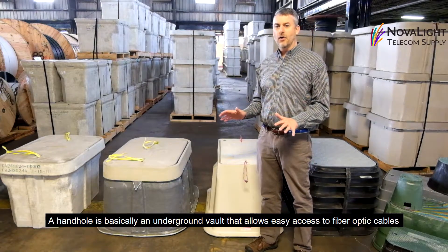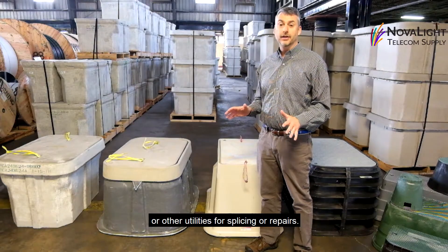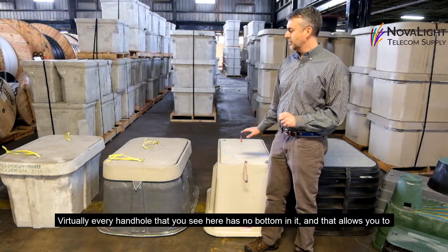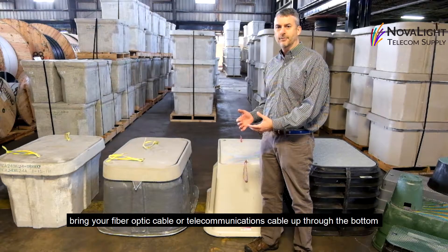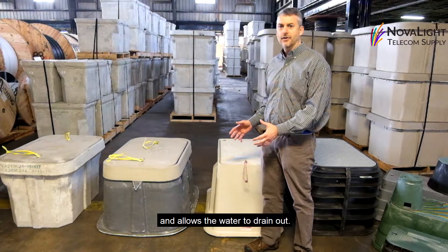A handhold is basically an underground vault that allows you to have access to your fiber optic cable or other utilities for splicing and repairs. Virtually every handhold, like you see here, has no bottom in it, and that allows for you to bring your fiber optic cable or telecommunications cable up through the bottom and allows water to drain out.